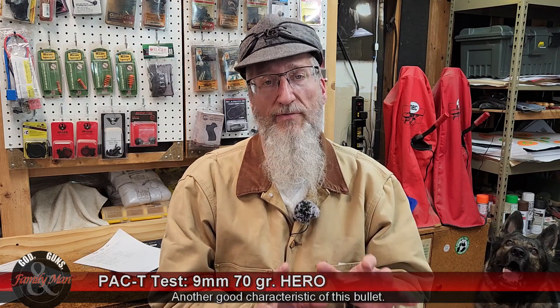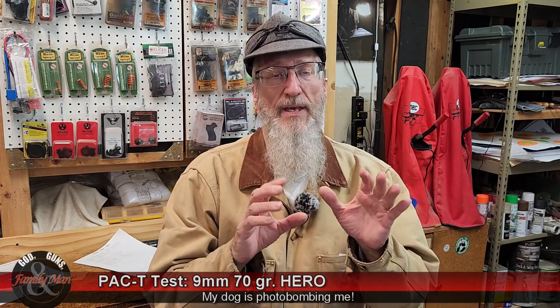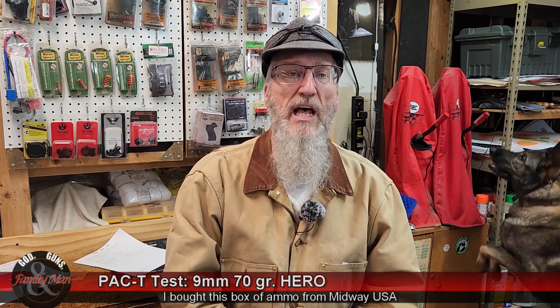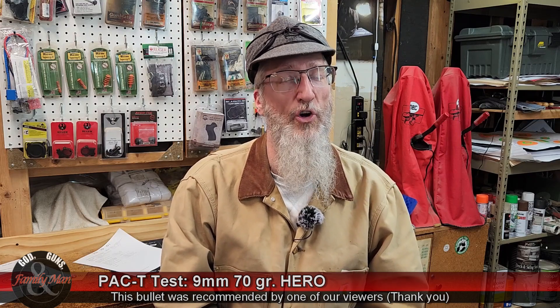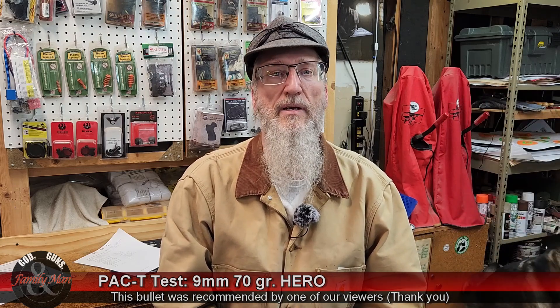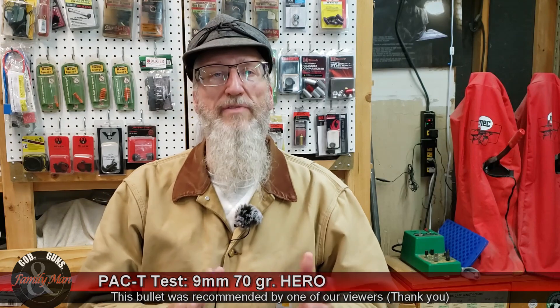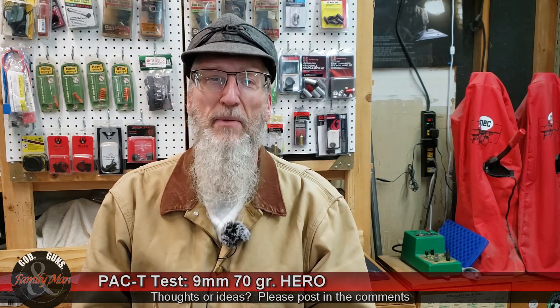The 124 grain bullets we've tested previously performed very differently in ballistic gelatin. Bottom line on the Hero: it's not bad. I'm actually pretty impressed, especially with the velocity this factory ammo is achieving. It shot pretty well, but terminally, what we saw in ballistic gelatin was okay — could have been better. I'd like to see a little more penetration. We've got more PAC-T tests coming up, including a 115 grain 9mm from Korbon that should be really exciting. Thanks for watching.